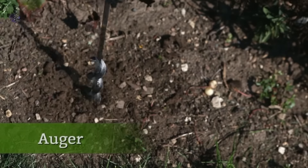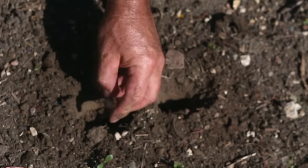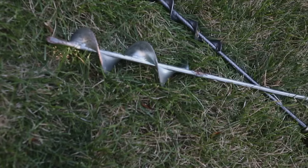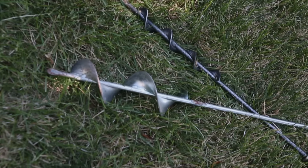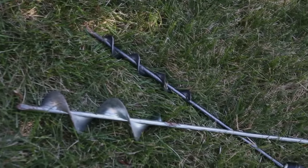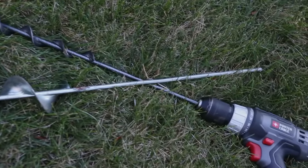For planting bulbs, an auger is a good substitute for a trowel, especially for hard soil or tight spaces between plants. Most gardeners are familiar with augers like this 2-inch model, but for small bulbs, this narrower version is far superior. It digs into lawns without making too large of a hole, and it requires a lot less power to use than a larger auger, so it works even with smaller cordless drills.